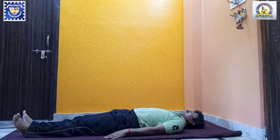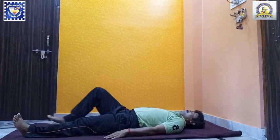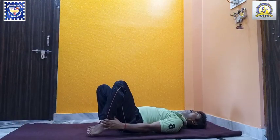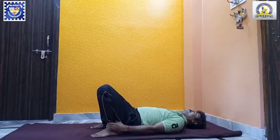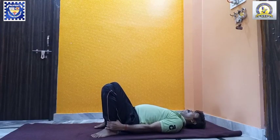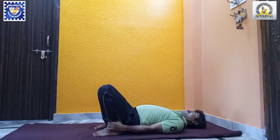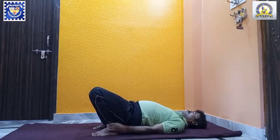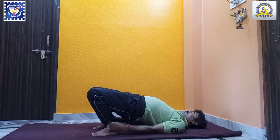Setubandhasana. In this asana, you start in a supine position by bending both the legs at the knees and bringing the heels near the buttocks. While holding both the ankles, as per your convenience, keep the knees and feet in one straight line.